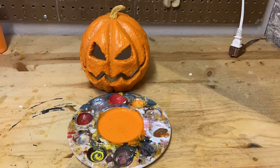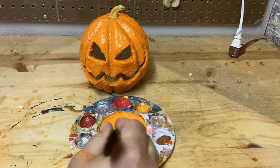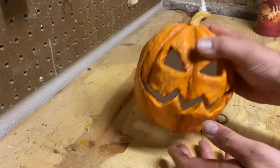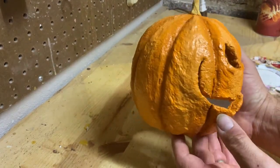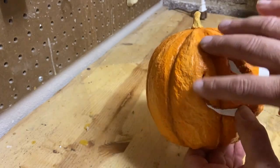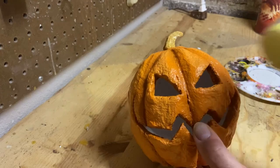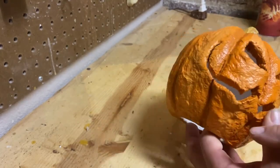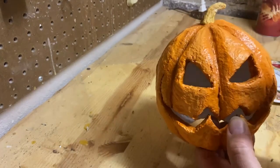Now things get super interesting because we're going to add yellow to the mix — we're going to get crazy with this paint job. We've got those oranges layered on, and you can see how the gradient goes from darker in here up to a lighter shade. We're going to stop with the orange there, and now I'm just going to hit it with some straight yellow — highlighting the tops, around the eyes, and a few things at the bases, just to put a little more pop to the whole thing.